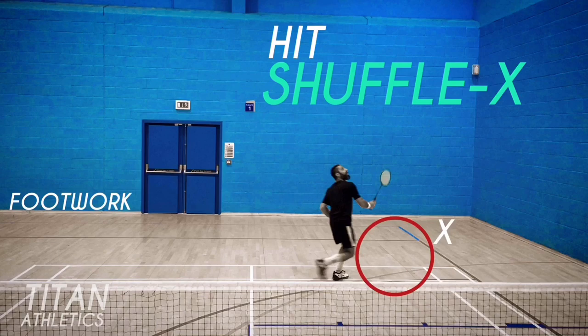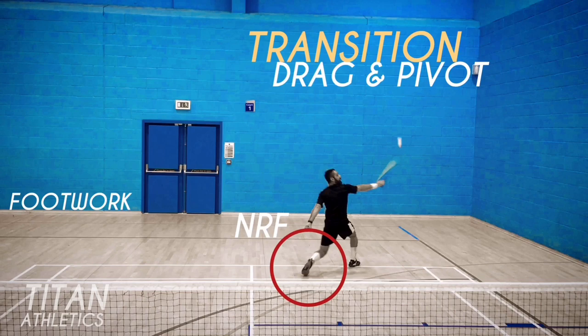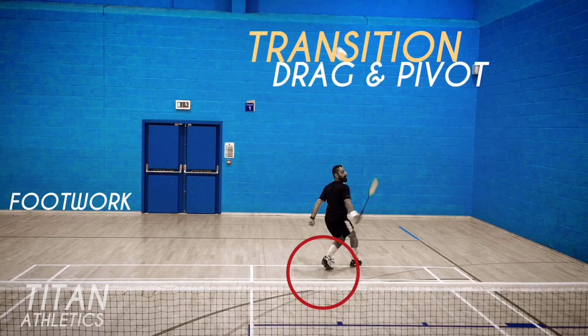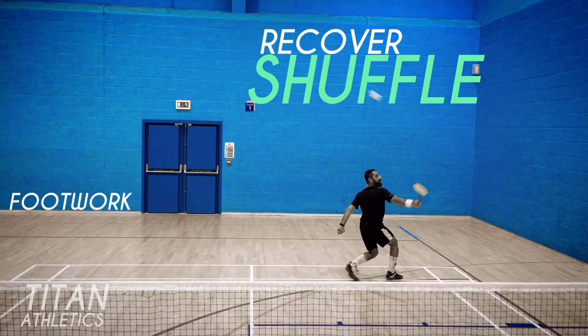Transition is the part of the footwork between moving to the shuttle and recovering back to center. This footwork is drag and pivot. Drag the non-racket foot towards the corner as you hit the backhand, and then pivot on it so you turn around smoothly and quickly. Dragging it in allows a tighter spin of your body so you can turn and face the shuttle more quickly. Recovery to center after playing the shot is a simple shuffle movement, the same as you would do to move towards the shot.